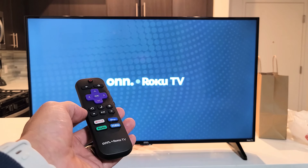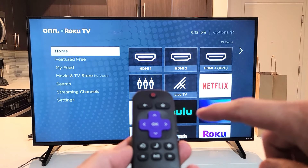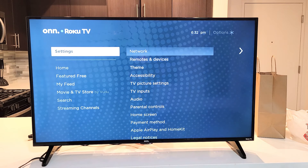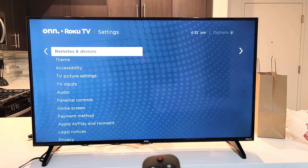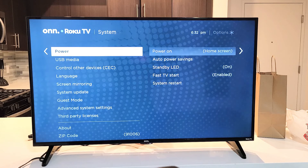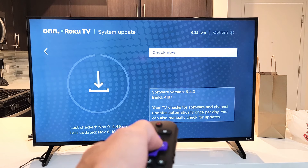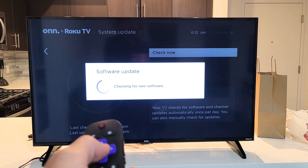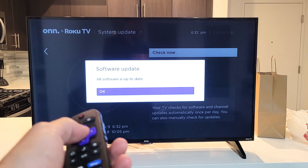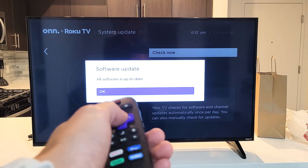If not, we're going to go to the next solution: a system update. Grab your Roku TV remote, press the home button, and in the left pane go all the way down to Settings, then move right and go down to System. Move over and go down to System Update. Move to the right and check now. If you have an update, go ahead and download and install it. After installing, see if your sound or picture is working correctly. You can see I already have my software up to date, but just download and install if you have an update.